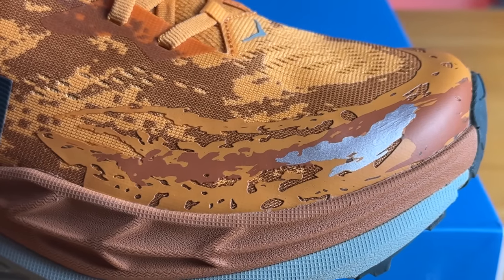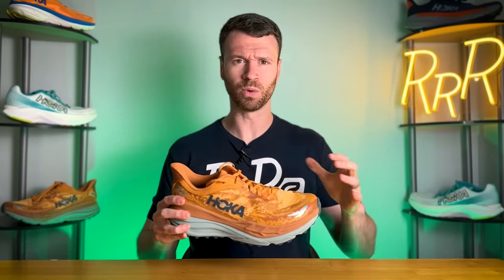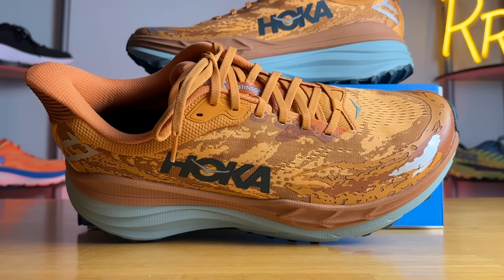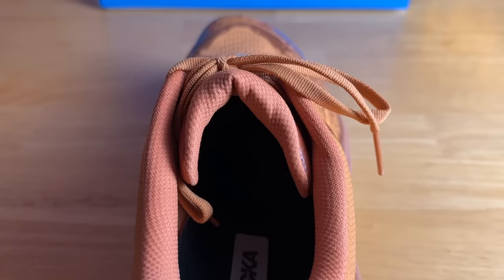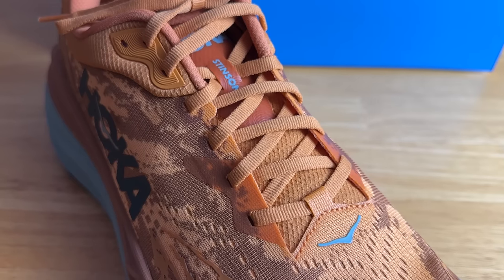Hoka added a rubberized overlay towards the top of the toe box for some protection. It's moderately flexible and did a decent job — not the most robust toe guard I've used, but it got the job done. The tongue is partially gusseted with a small strip of engineered mesh on the medial side to keep it in place. I'm disappointed Hoka didn't fully gusset the tongue, as with trail shoes you want that extra protection so debris can't find its way in. Hopefully future iterations include a fully gusseted tongue. The tongue has an average amount of padding, kept lace pressure off well, and has a low-profile design that doesn't come too far up your leg.